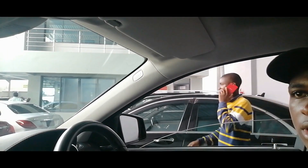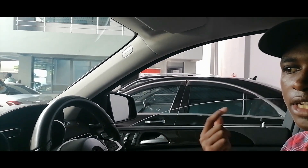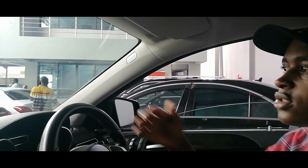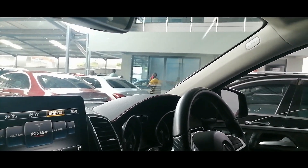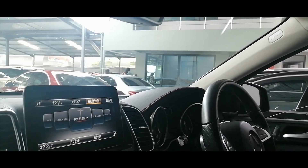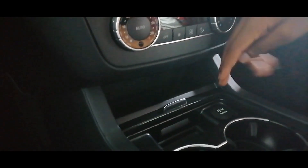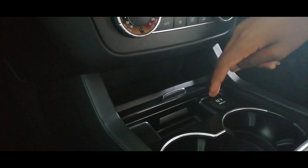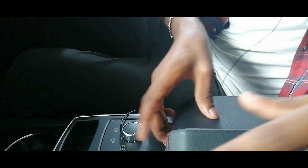The sound system of this car uses a system called Harman with about 10 speakers that makes it sound so nice. We also have a heads-up display that shows you the navigation, speed, and other information. We also have a wireless charging pad here, a cup holder here, and also a tablet slot. We also have armrests here that are also nice and comfortable, and when you open them you have storage space there.